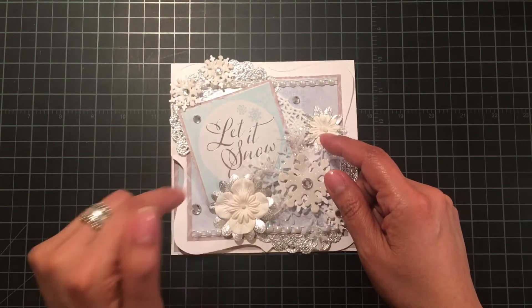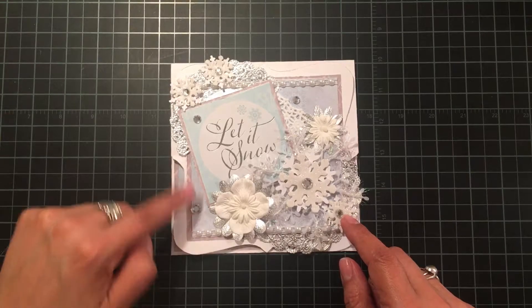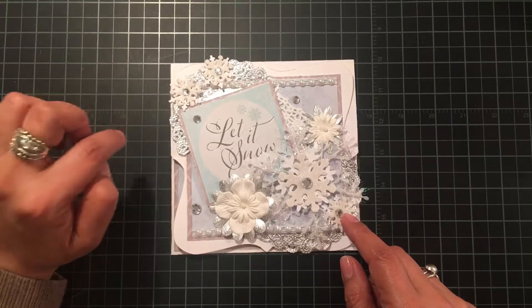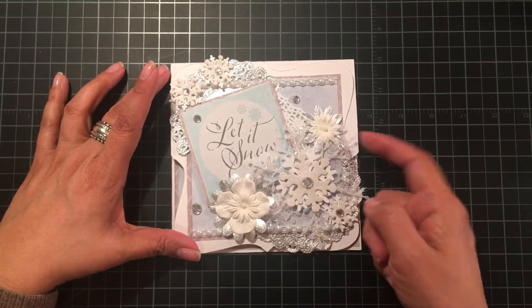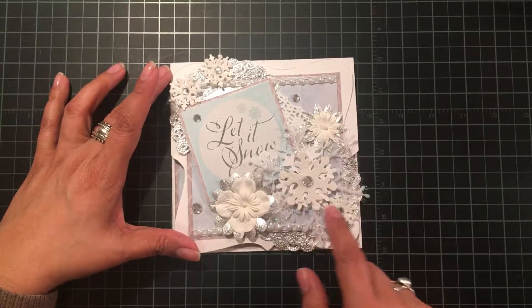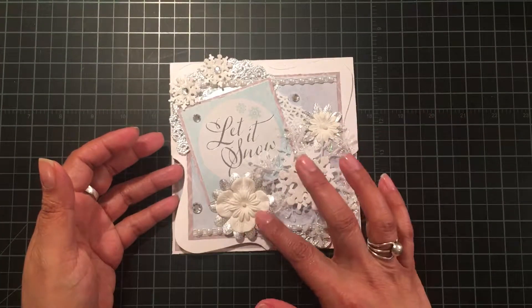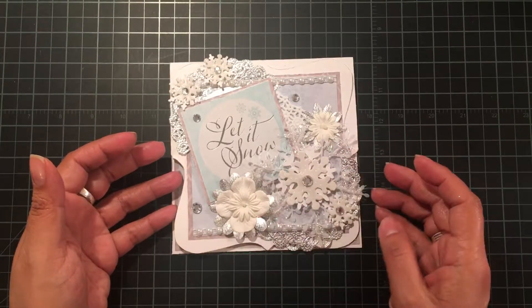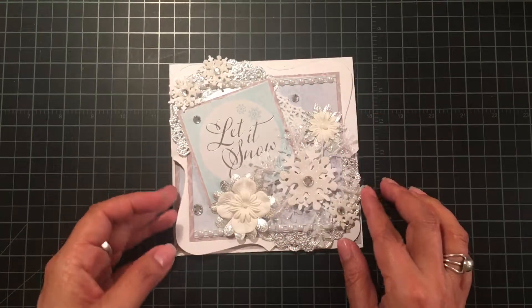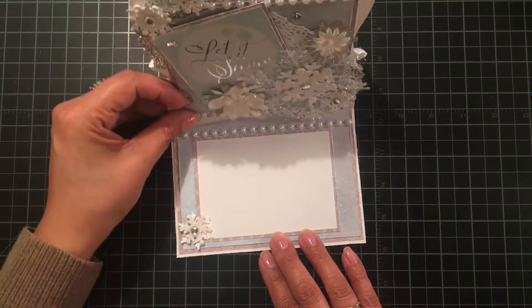I layered that on top of some cereal boxes I cut up to give it dimension — definitely cheaper than foam squares, so I'm doing that now. I've got some random bling, snowflake punches, glittered foam snowflakes from the dollar store, and a snowflake ornament also from the dollar store. There are some white and silver flowers from Recollections clustered together, with some flat-back pearl trim along the top and bottom.